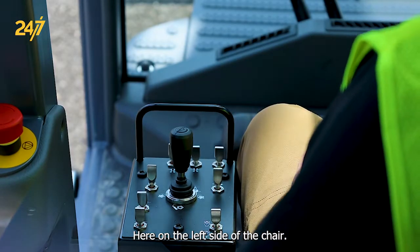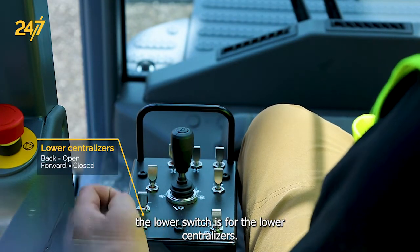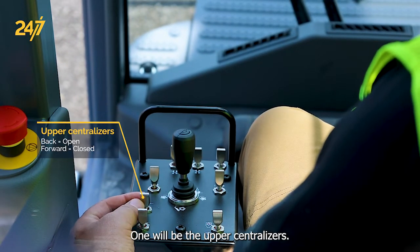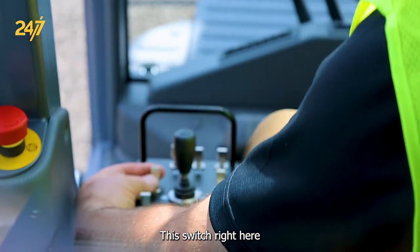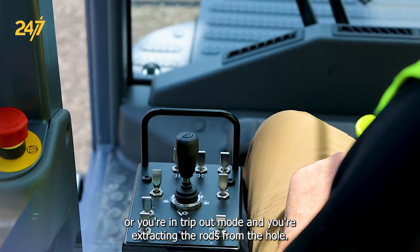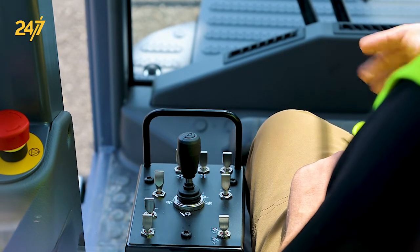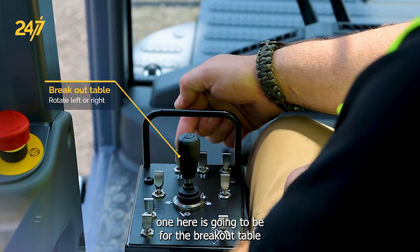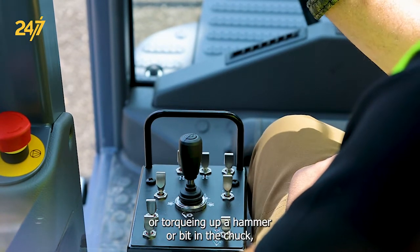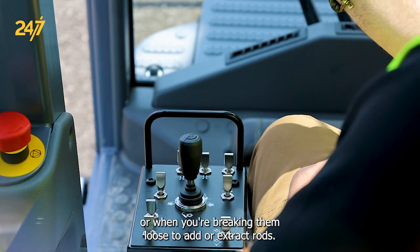Here on the left side of the chair, we have our rod handling system controls. The lower switch is for the lower centralizers — back is open, forward is closed. Moving up one will be the upper centralizer. This switch determines whether you're adding rods and drilling down a hole or you're in trip out mode and extracting the rods from the hole. This changes your M stops for where the machine will stop automatically. This top one is for the breakout table to rotate left or right, depending on whether you're making up a joint or torquing up a hammer or a bit in the chuck, or when you're breaking them loose to add or extract rods.